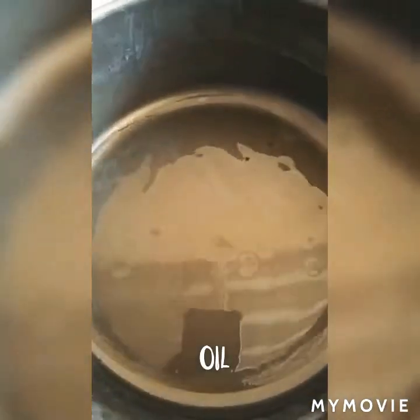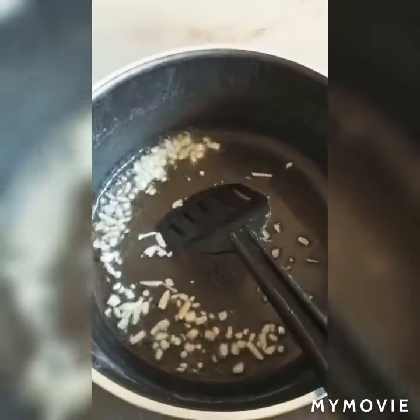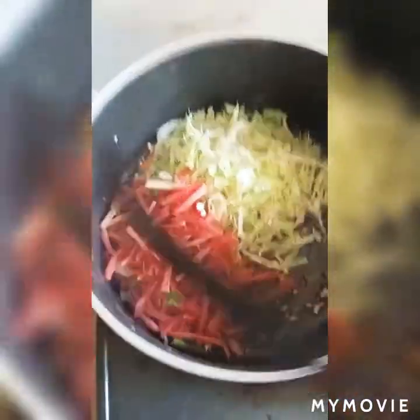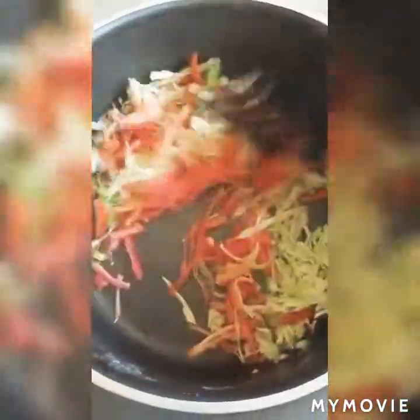Then you stir in a pot. I have put a little oil. Now I use a pan with green onion. I will add cabbage and carrot first and divide it, because the capsicum color will change. So I have added carrot and cabbage first.